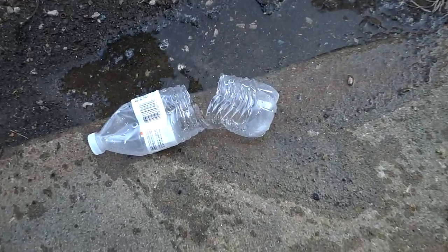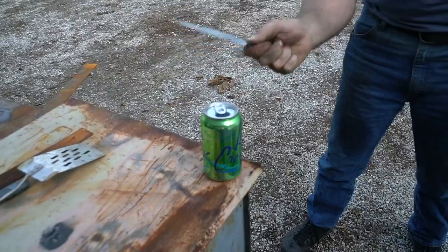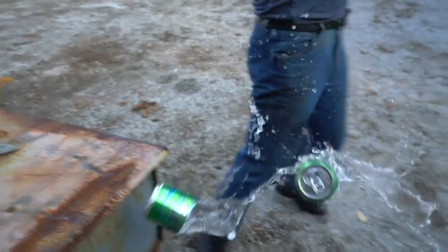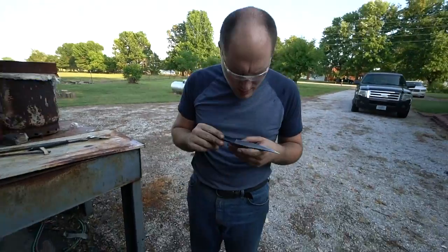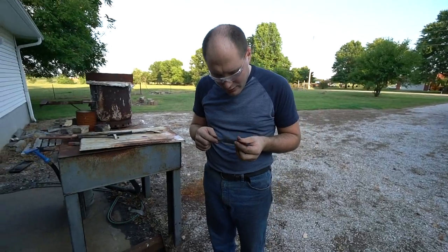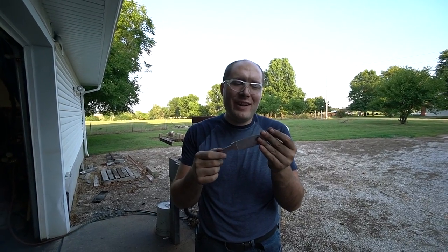Almost — so close! I might keep it because I like it so much, it's really cool. But we gotta give it back to dad to replace his shovel. Oh yeah.